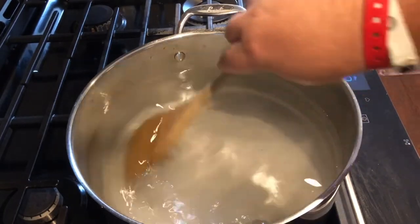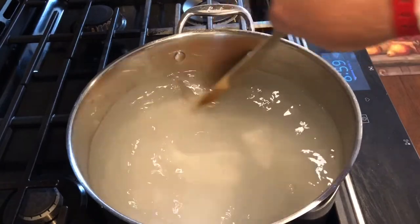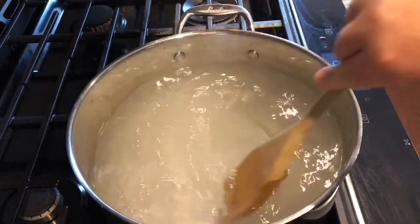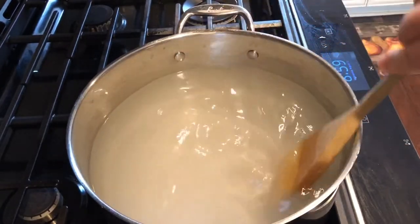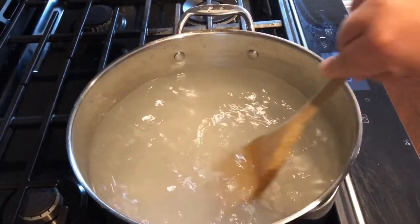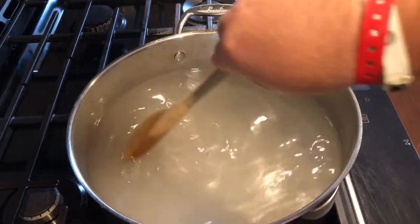Now remember the basic recipe is four to one. You're going to see me adding in two more cups of sugar because I have 12 cups of water, so I'm doing three cups of sugar to 12 cups of water. This will store in your refrigerator for two or three weeks and be just fine.